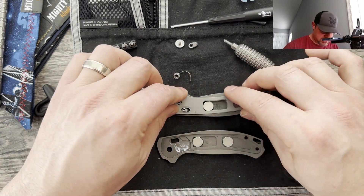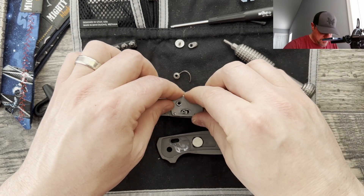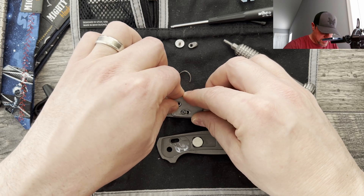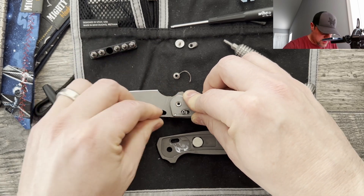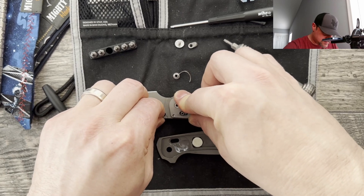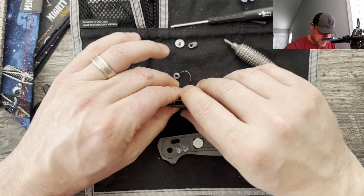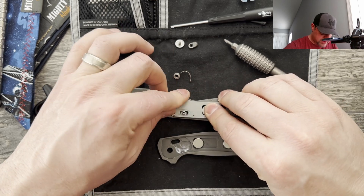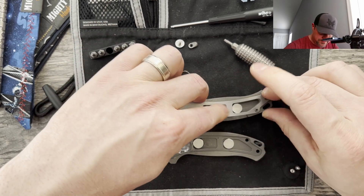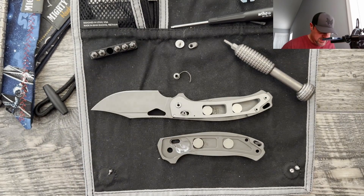So I'm going to go ahead and install — come on, get in there. I missed the stop pin. Lord have mercy, get on there please. Oh, is it the crossbar lock? There we go, it's the crossbar lock — crossbar lock was giving me a fit. Stop pin not wanting to seat.